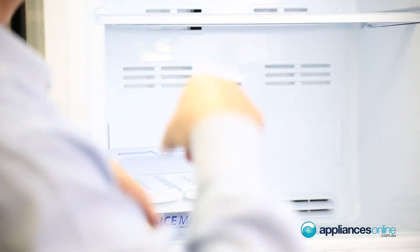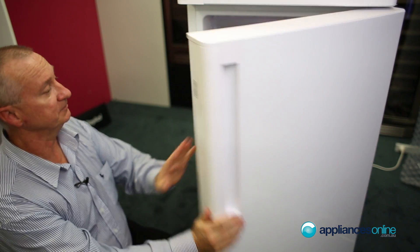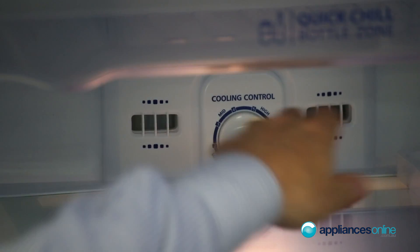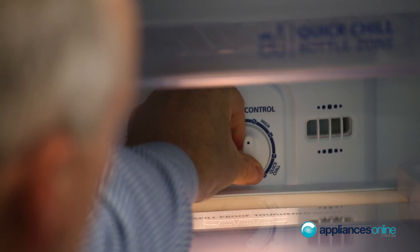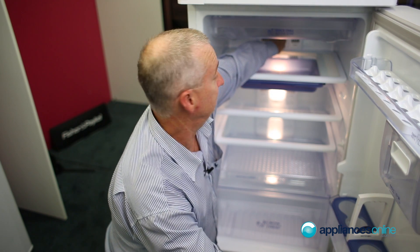Let's have a quick look inside the fridge. The handles here are moulded, so it's nice and flush and easy to clean. In the back we've got a dial selector for the temperature of the refrigerator compartment — turn it to the left for low and to the right for high.